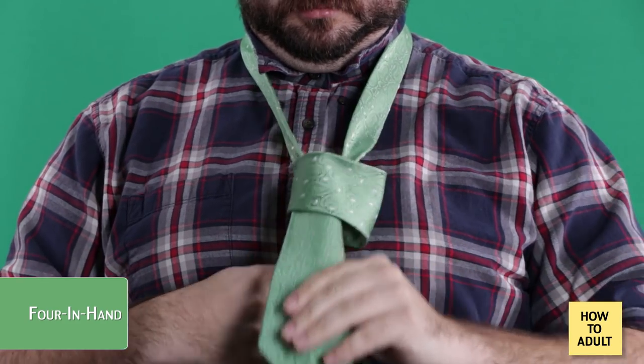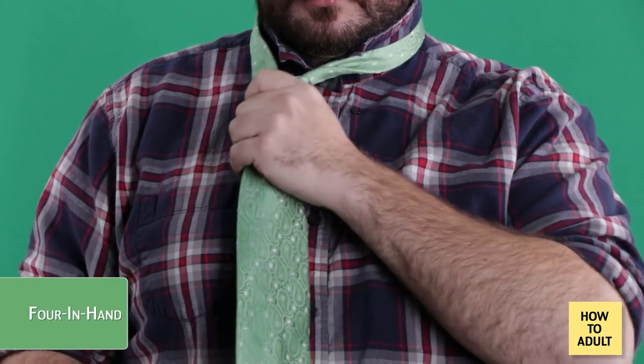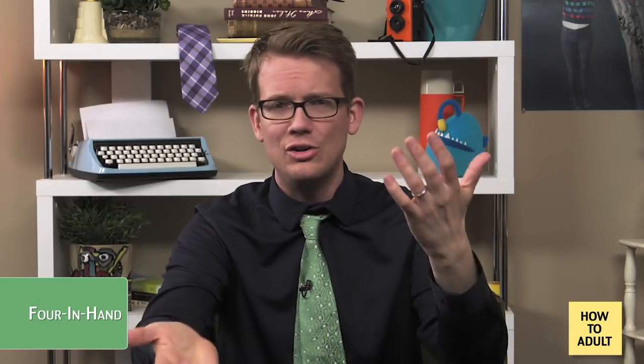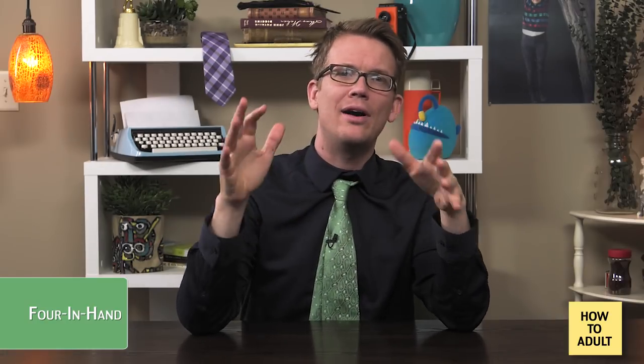Step five: tighten that sucker up by pulling down on the wide end, then holding the narrow end while you slide the knot up to your neck. If the narrow end sticks out below the wide end, go back to step one and adjust the tie so the narrow end hangs a little higher and the wide end hangs a little lower. If the wide end hangs all the way down to your knees, go back and adjust the tie the other way. Once you tie the tie a couple of times, you'll find that sweet spot where it hangs just right. The widest part of the tie should just about reach the top of your belt.